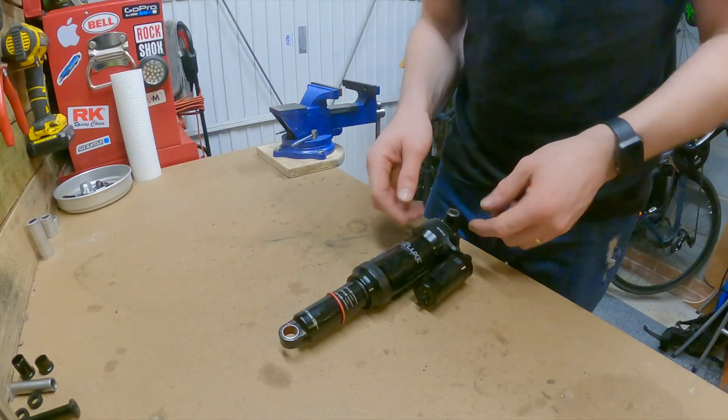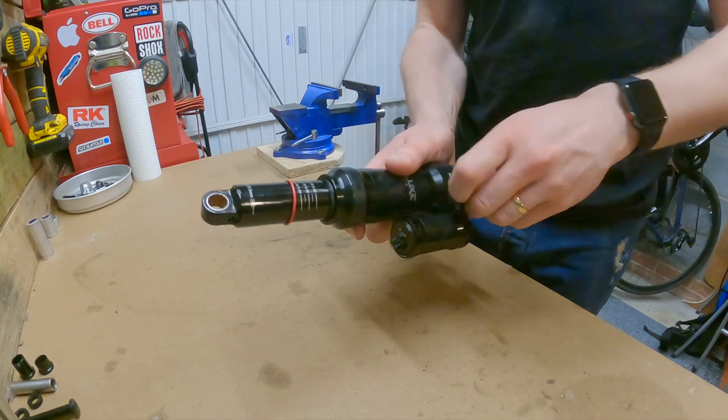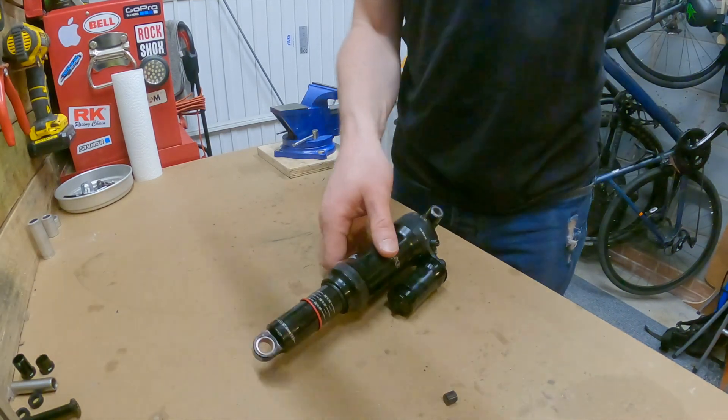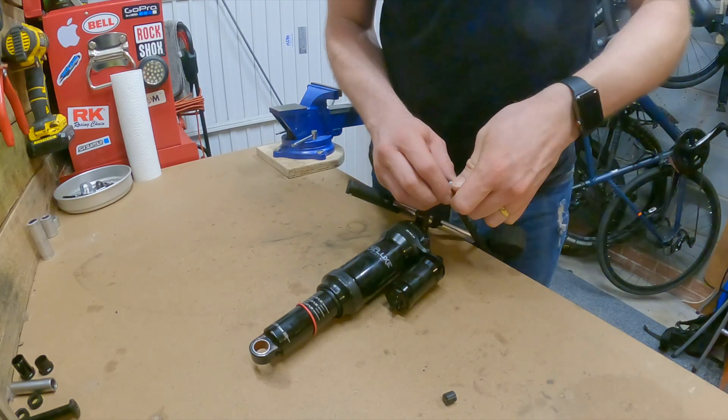Now before we go any further we're going to take all of the air out of the shock so I know it's not pressurised. We can do that just by pressing in the air release valve inside, but I'm going to do it using the shock pump because I want to know what my air pressure is, just to make things easier to set up later on.